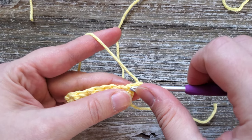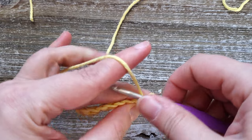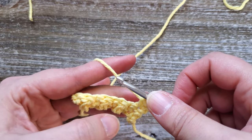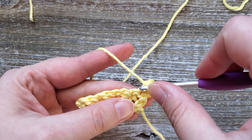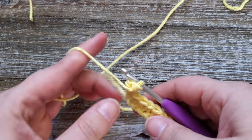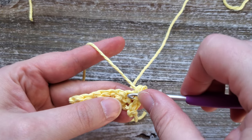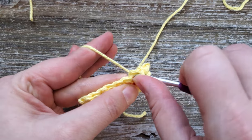You'll be starting in the first stitch and doing a single crochet. Just like before: single crochet, double crochet, single crochet, double crochet — basically you'll be doing the opposite of what is below. So the last stitch of the previous row was a double crochet, so above that we're doing a single crochet. The next stitch below was a single crochet, so above that we're going to be doing a double crochet.